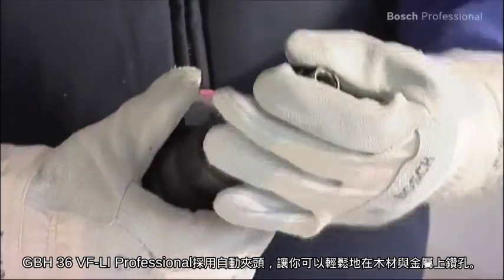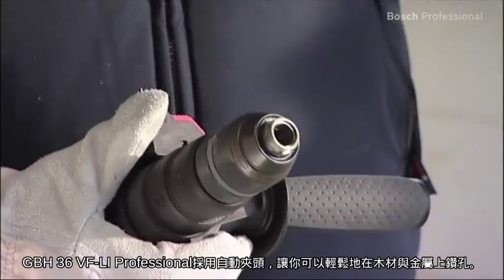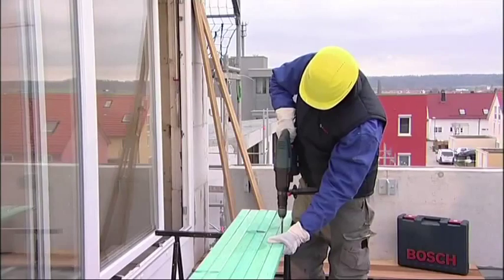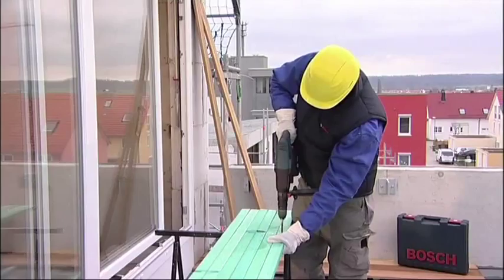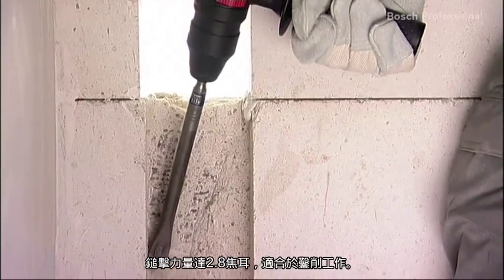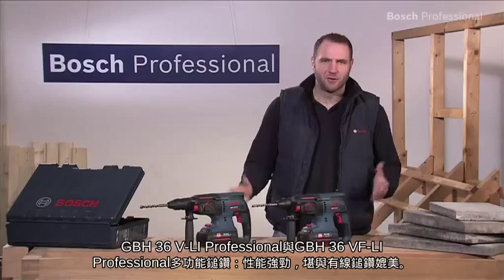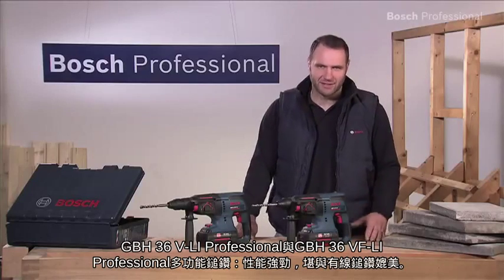The GBH36VFLI Professional comes complete with a keyless chuck, enabling you to drill holes in wood and metal. This combi hammer is also ideal for chiseling due to its impact force of 2.8 joules. Versatile and as powerful as corded.